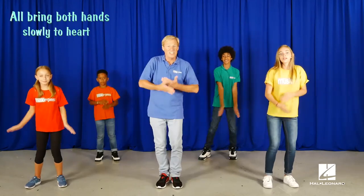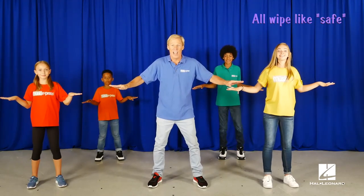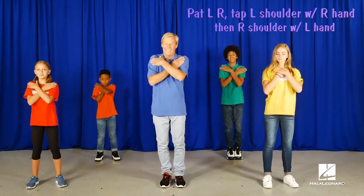Bring both your hands to your heart. Now we all wipe like safe. Bring your hands down to your sides. And do the move.